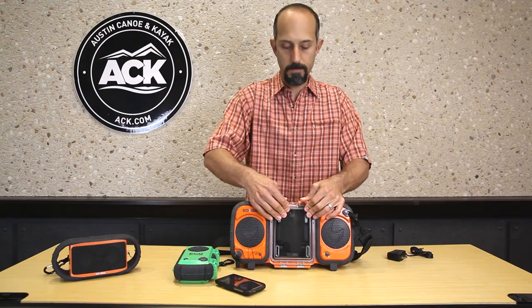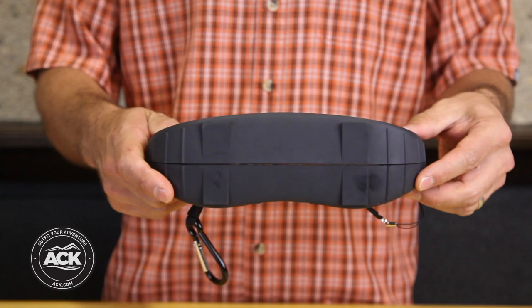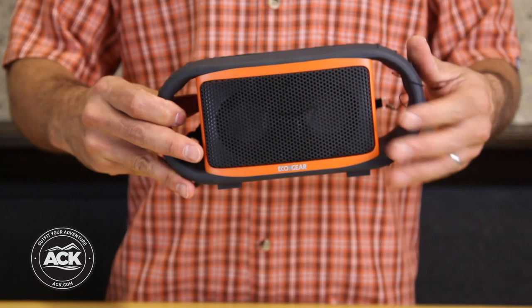Lastly from EcoX Gear I have the EcoXBT. This is a Bluetooth version of their radio system, so I can connect my smartphone or iPhone to this by way of Bluetooth — no cords necessary.